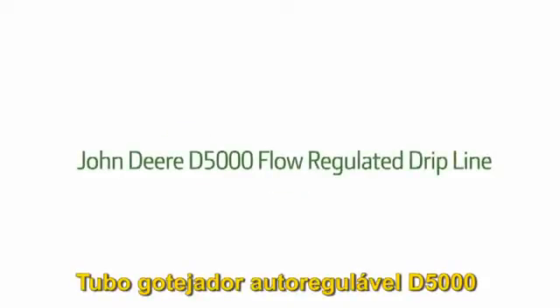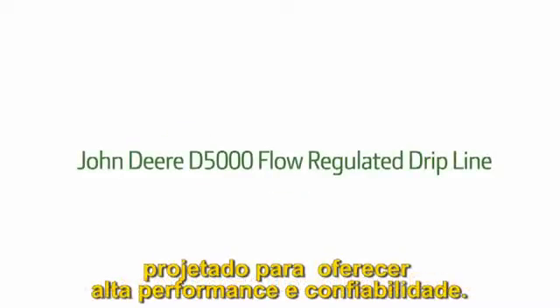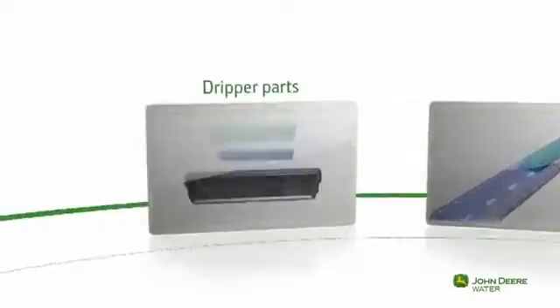The John Deere D5000 flow regulated drip line is designed for reliability and high performance. Take a journey inside the dripper and discover how it works.